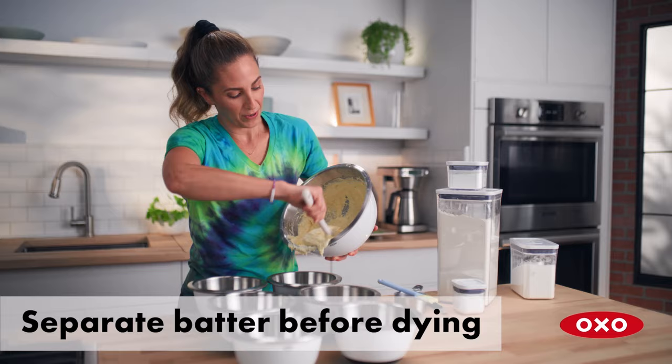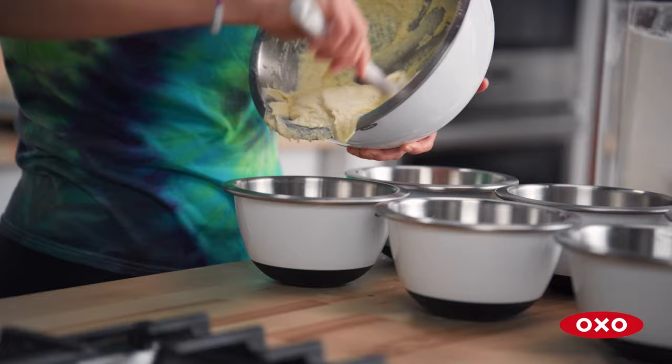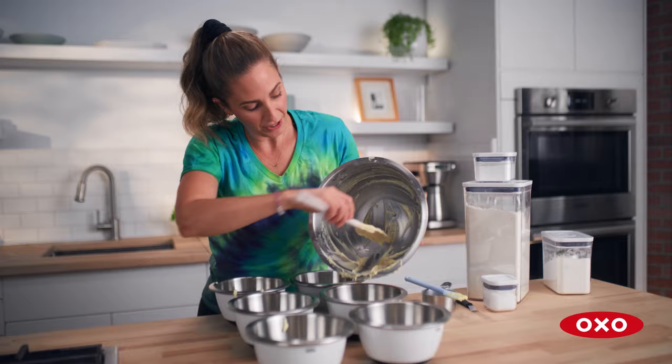I'm separating the batter so I can dye it and make it colorful. The advantage of having a silicone spatula like this one is that you don't leave any of the batter behind.